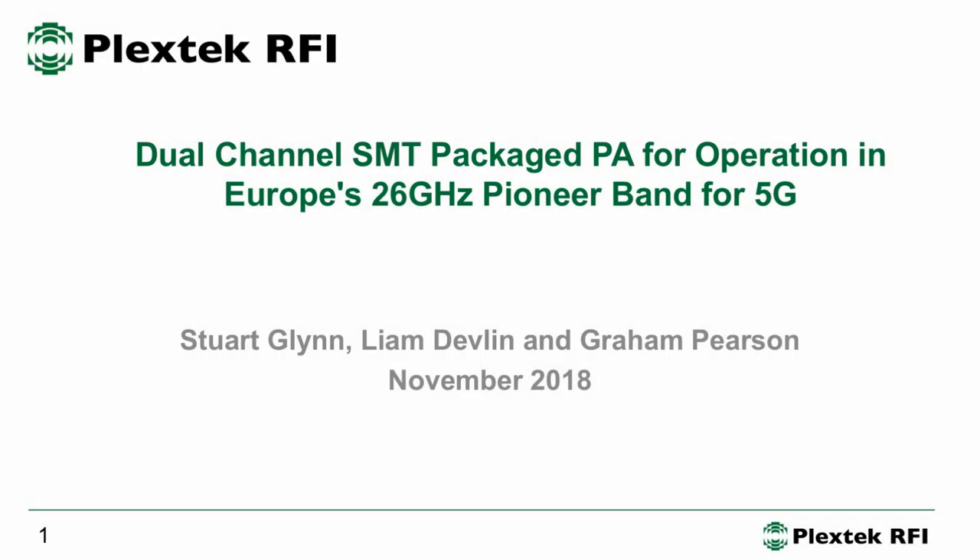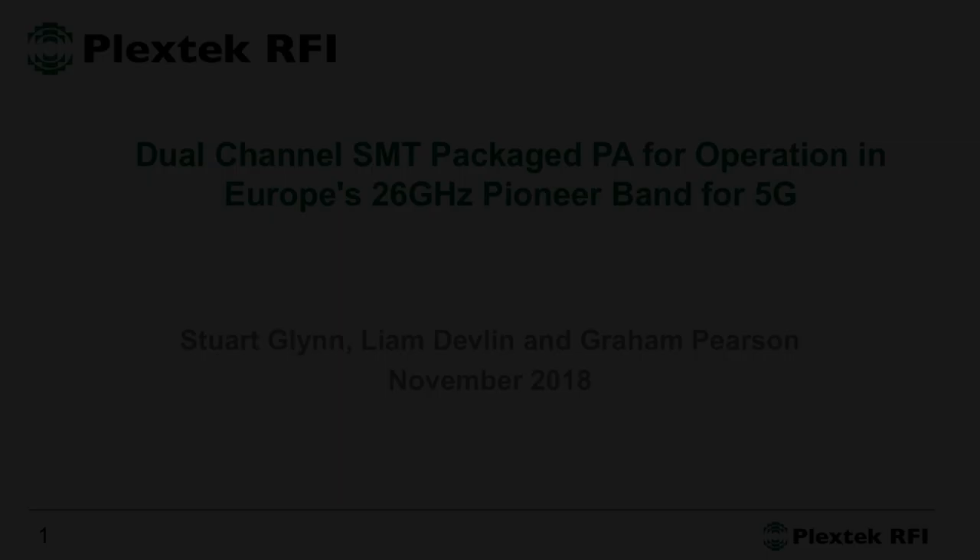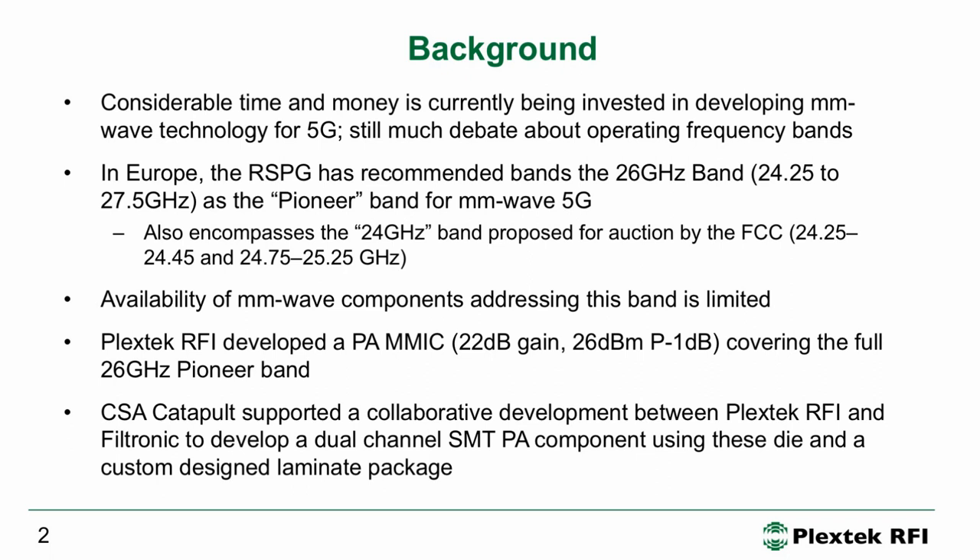Good afternoon. I'd like to talk to you about a dual channel 26 gigahertz PA for the 5G Pioneer Band. We've been working on millimeter wave 5G for a number of years and the frequency of operations are starting to become a little bit clearer.